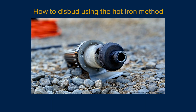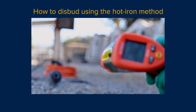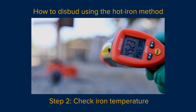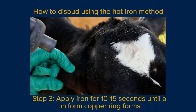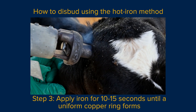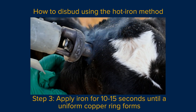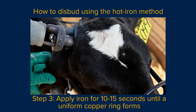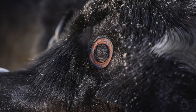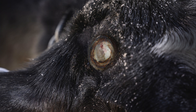Allow the iron to heat for about 10 minutes, keeping it away from any flammable material. Check the temperature of the iron with a temperature gun — the iron should be at least 400 degrees Celsius or 750 degrees Fahrenheit to ensure the horn tissue is fully destroyed. Restrain the calf and apply the iron for 10 to 15 seconds until a uniform copper ring forms. Use minimal pressure when applying the iron and rock it slightly around the hornbud to ensure a uniform burn. You may also choose to flick out the hornbud after disbudding, though the pros and cons of this method are still unclear.